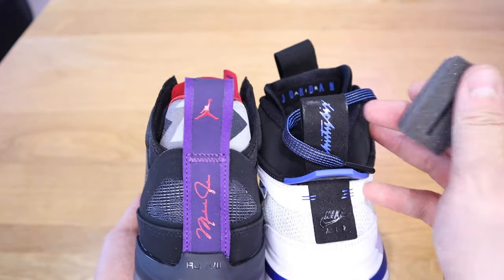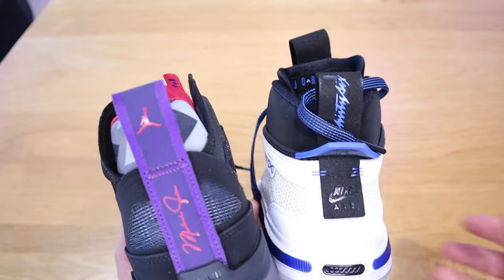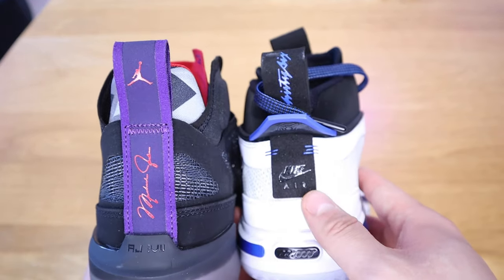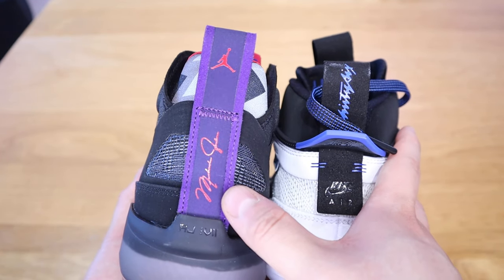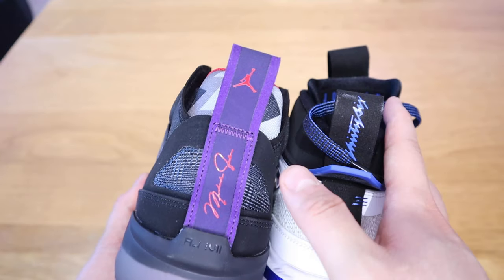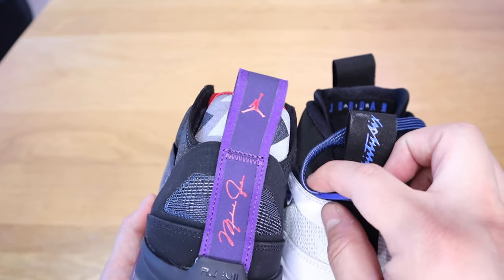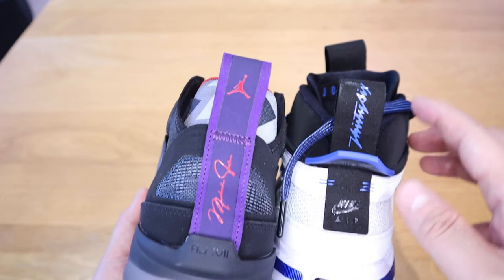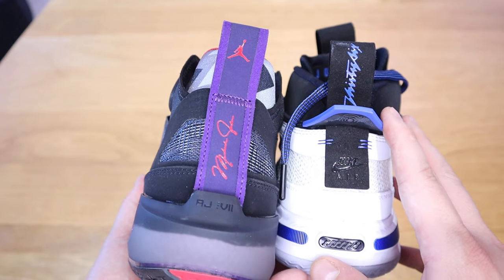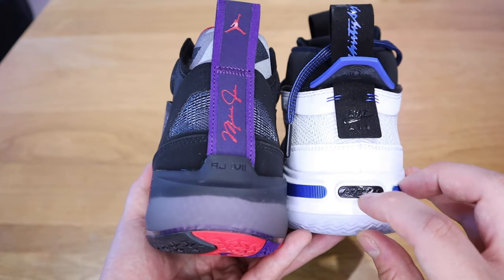Talking about the back side — we've got a bit of sponge there, but it's very different. On the 36 we've got the Nike Air logo, and on the 37 we've got the signature of Michael Jordan. The 37 doesn't show the Air Jordan symbol on the back — it's mainly just the signature writing, probably the handwriting of Michael Jordan himself.